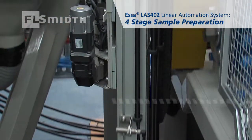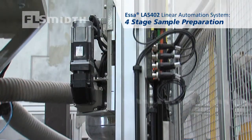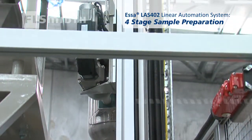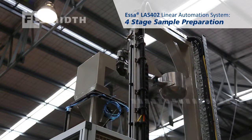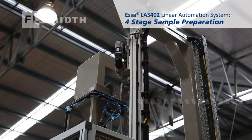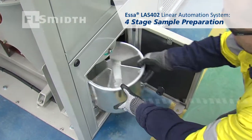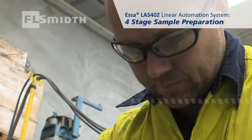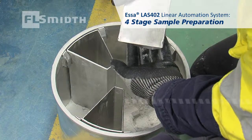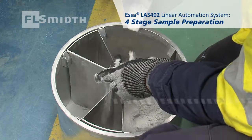Improved operator safety is a major benefit of this system. Inbuilt dust extraction minimises operator exposure to dust. Manual handling is limited to simply loading the crusher. The mechanical bucket lifter then does the heavy lifting until a final pulverised split is available for collection. The operator is protected from all external mechanical moving parts by protective guarding, locked safety switches and emergency stops.